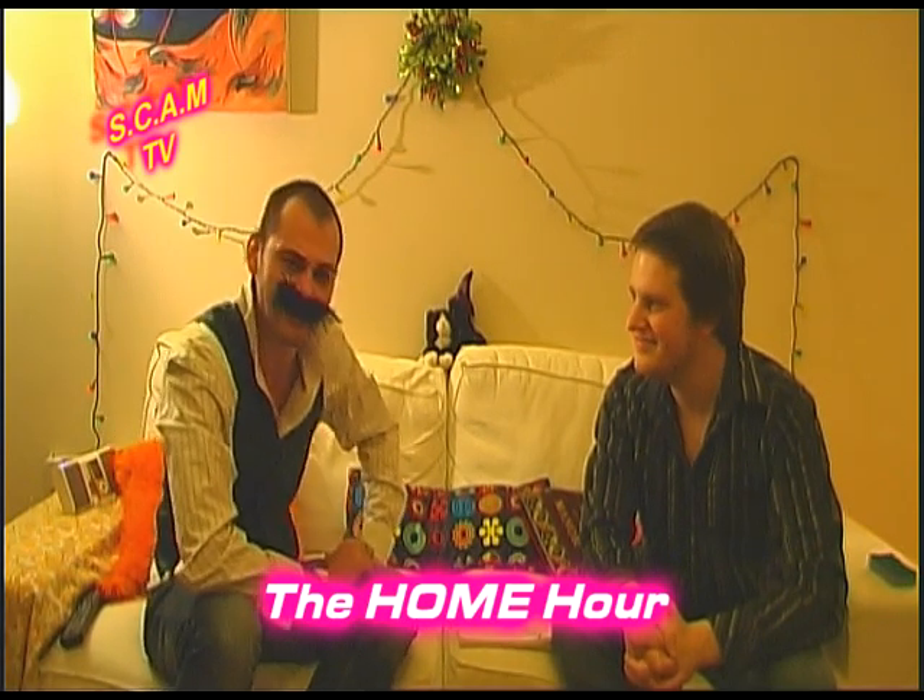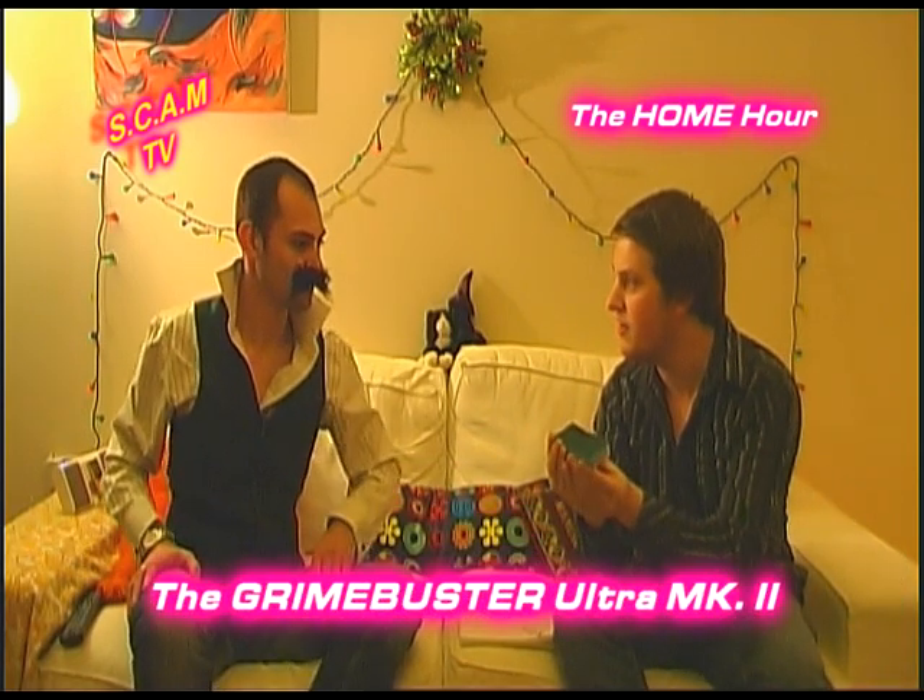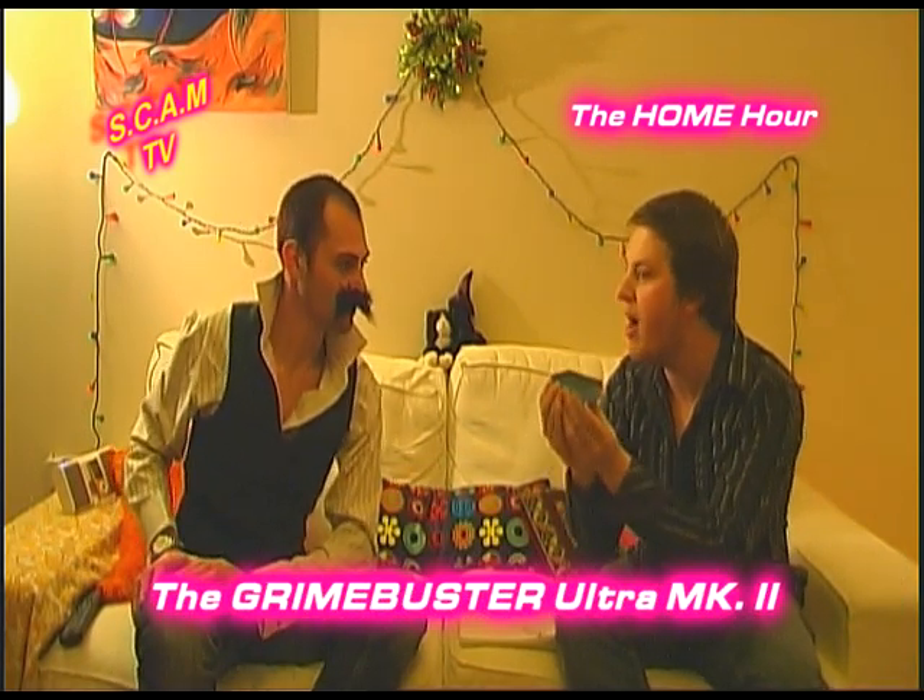Hi! Welcome to the shopping channel SCAM TV. We are doing the home hour. My name of course is Fernando Puky and this is my good friend Shane Shackernickel. Why thank you Fernando for such a special introduction today. It's my pleasure. I'm super excited about this new product we've got here to show everyone at home. What's that then Shane? Let me show you. The Grime Buster Aura Mark II!